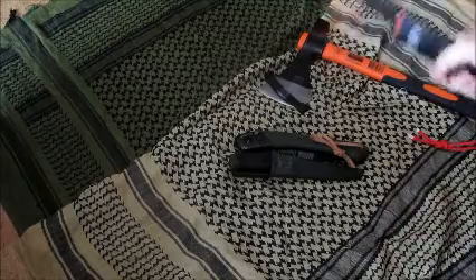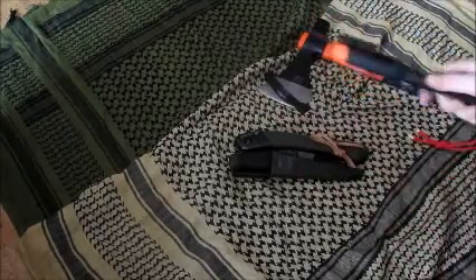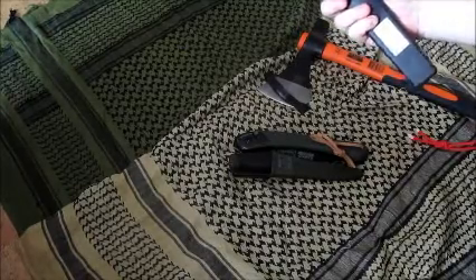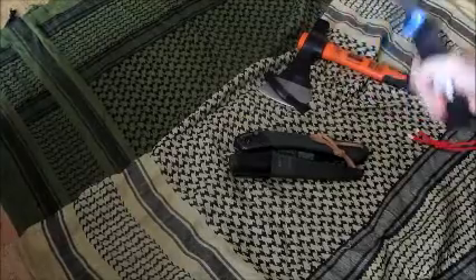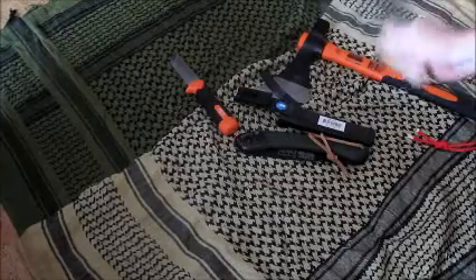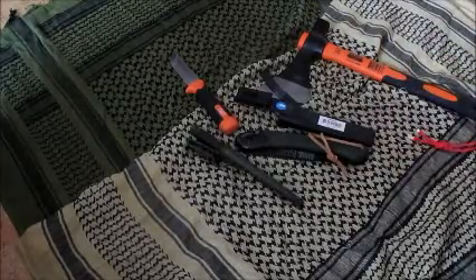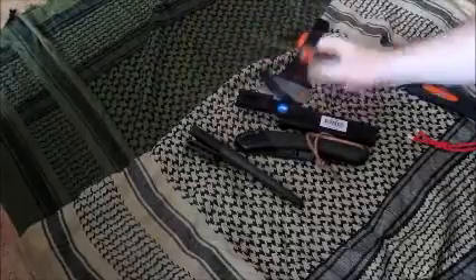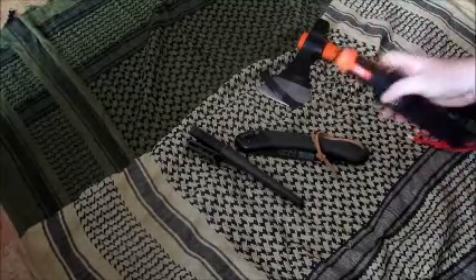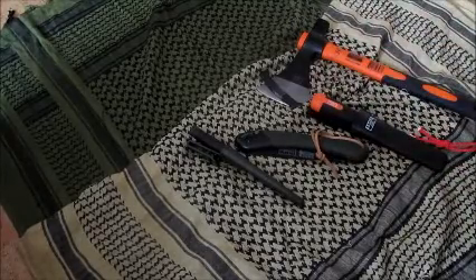Einzige Sache, die ich schon gefunden habe: Das Messer sitzt relativ locker in der Scheide drin, das ist nicht so besonders gut. Es hat einen Clip wie beim Mora – ich kann es einfach in den Gürtel einhängen. Aber der Clip lässt es rausrutschen, was ein kleiner Nachteil ist. Also entweder aufpassen, dass es nicht rausrutscht, oder gleich ein Loch durchbohren und es irgendwie festmachen, in einer Kette oder so. Oder man macht sich einfach eine andere Scheide – das wäre hier noch eine Möglichkeit.